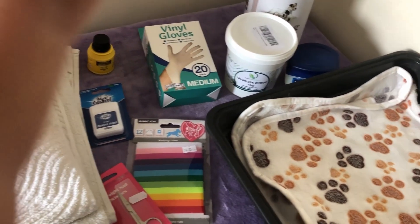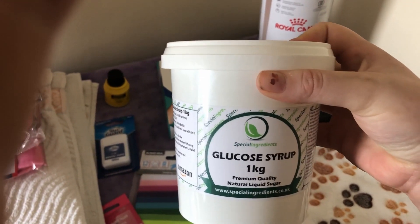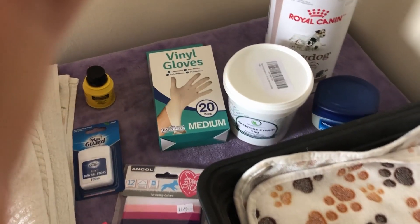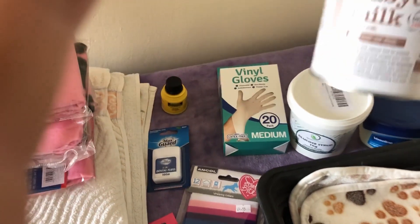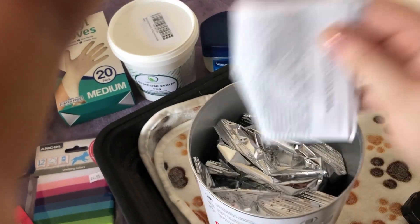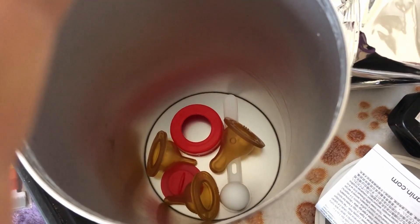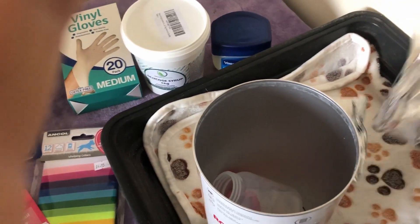Over here I've got some glucose syrup — this is for mum if she needs an energy boost during labour. It can also be used to help start the puppies suckling: you put a little bit on your finger or the end of a bottle teat and it tastes sweet so they start licking, which gets them feeding on a bottle if you need to bottle feed. I've also got some general lubricant, and then I've got milk replacer for puppies, which actually comes with a bottle and different sized teats depending on the size of the puppy, going up to 120ml.